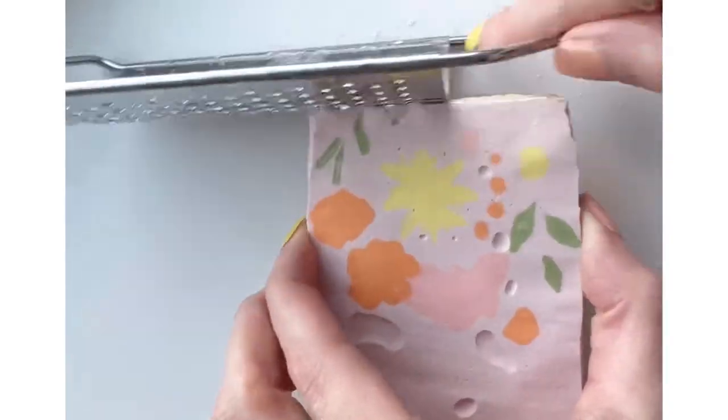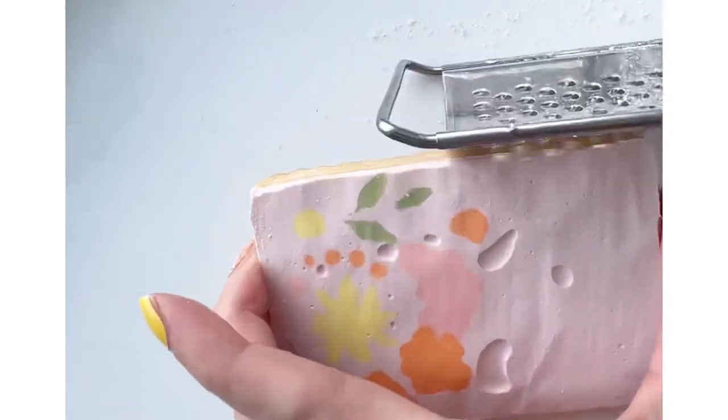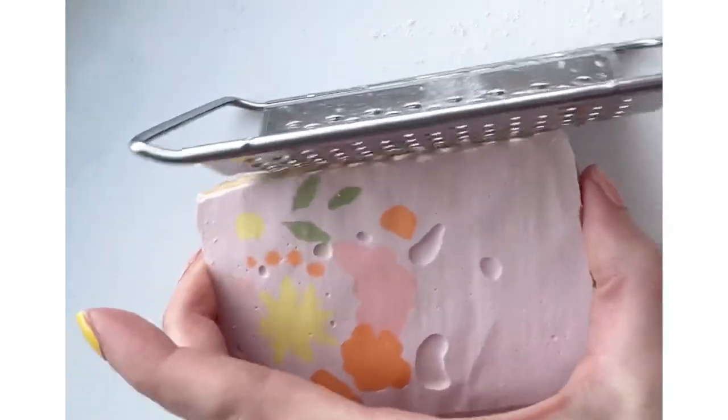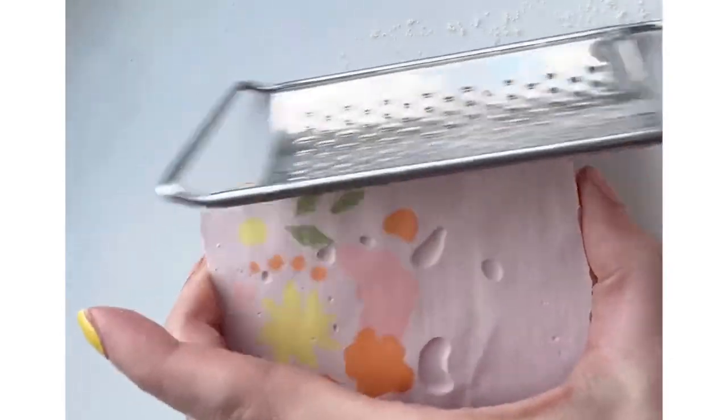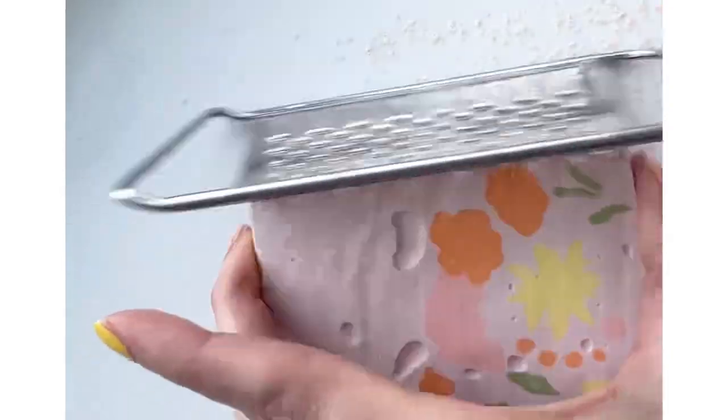This will give a really crisp line to your cookie. I'm not applying too much pressure because that could crumble my icing, so I'm just gently putting pressure on and shaving off the icing.